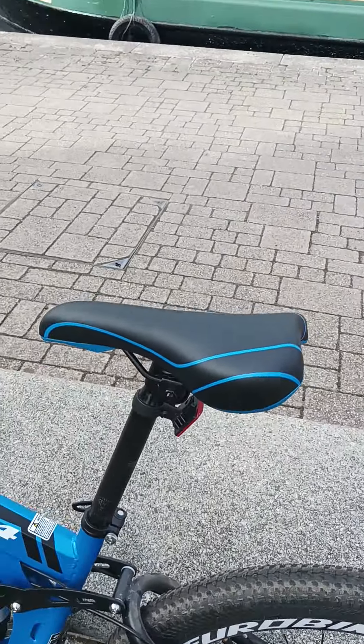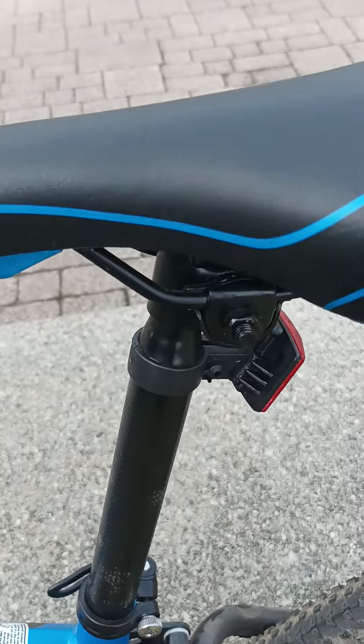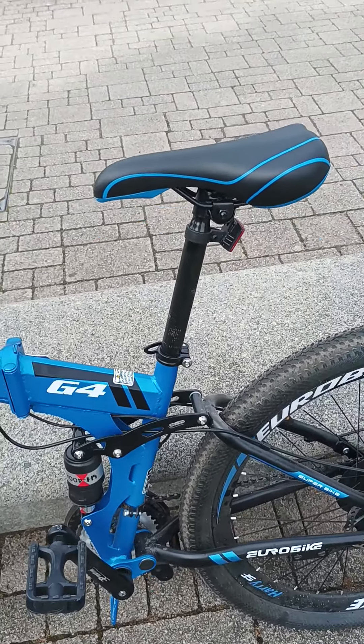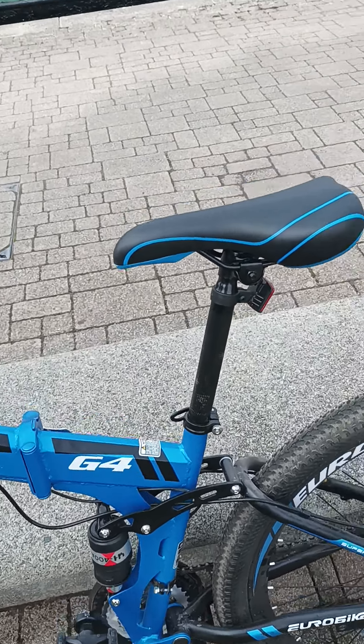I'm 5 foot 8, nearly 5 foot 9, and the saddle is at full extension and it's just about enough. So if you're anything more than 5 foot 8 or 5 foot 9, I'm not sure — you could change the saddle stem I suppose.